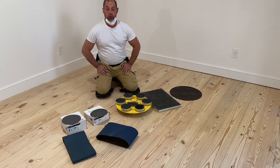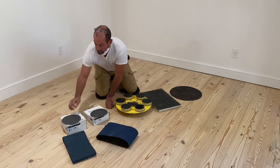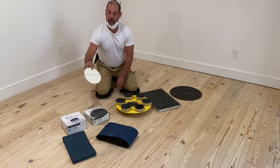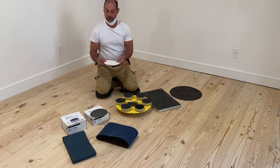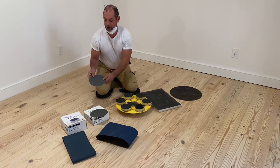If you're wondering what grits to use to sand your floor, I'm going to go over that right now. Normally, the way you do it is you run your edges with a 50-grit. This is for the edger.